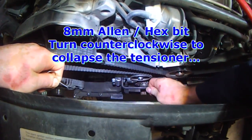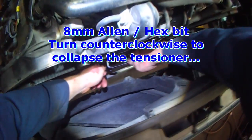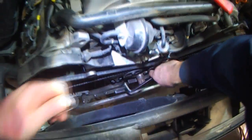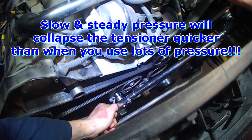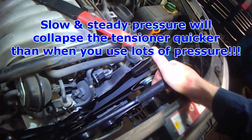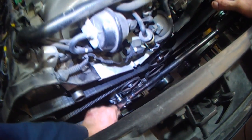The crankshaft is locked. Take an 8mm and apply pressure down onto the tensioner. There is a little grenade pin hole, so if you want to collapse the tensioner so that you can put the pin back in, it's easier with a long ratchet. It's a hydraulic tensioner so take your time — the more you force it, the longer it takes to collapse. Just apply a little bit of pressure and then the tensioner will start to move down. You'll eventually feel the belt getting loose.